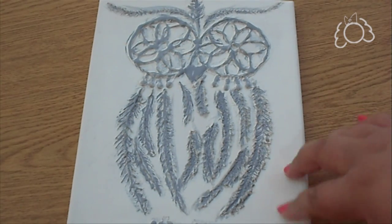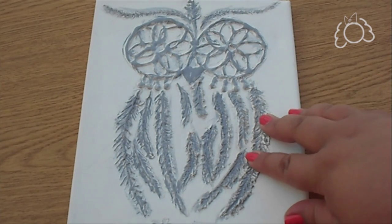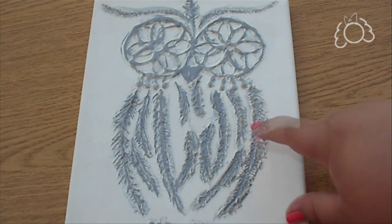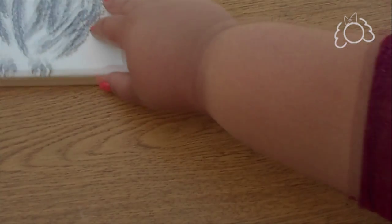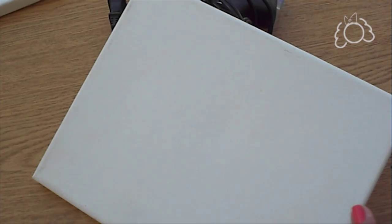So what we're going to be making today is this glue gun art. I have an owl theme in my room, so I'm going to be making another piece like this. Basically, what you're going to need is a glue gun, a clean canvas, some glue sticks, paint brushes, and paint.